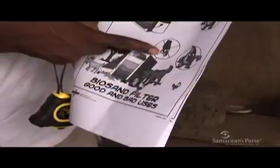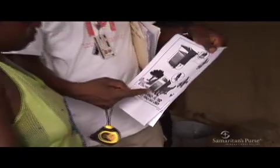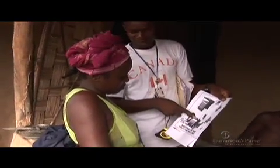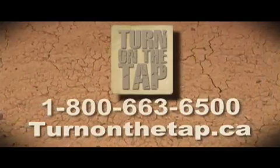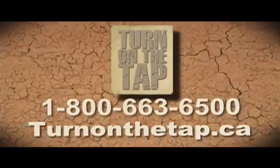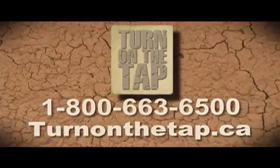For more information about BioSand water filters or to donate to the Turn on the Tap initiative that finances their construction and installation around the world, please go to turnonthetap.ca or call 1-800-663-6500.